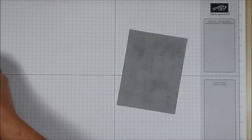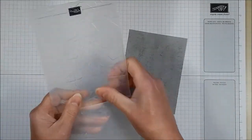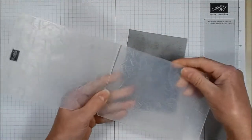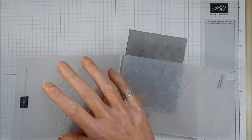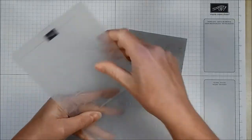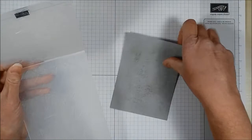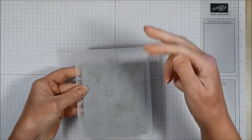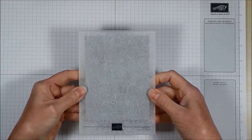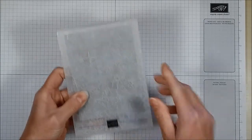Now I'm going to take the card and place it inside the embossing folder. If you feel the embossing folder, one side seems quite smooth and one side is a lot more textured, and you have the Stampin' Up logo on the front. I want to put the card inside with my inked side facing upwards. Because it's a random design, you don't have to line it up with anything to make sure it's nice and straight.